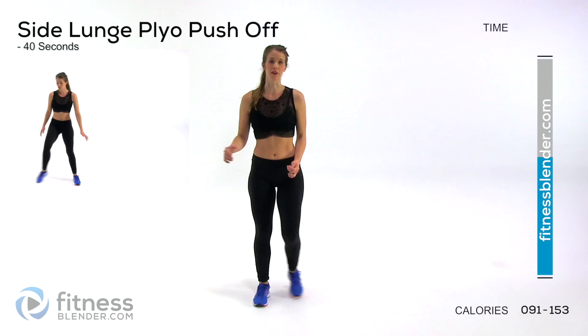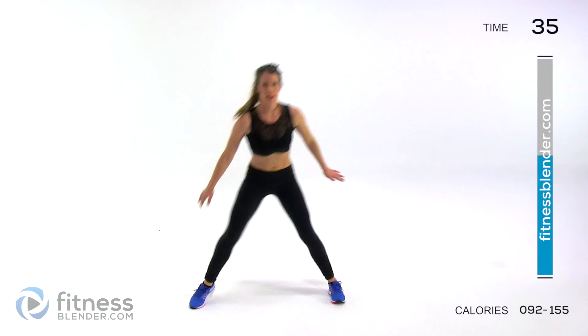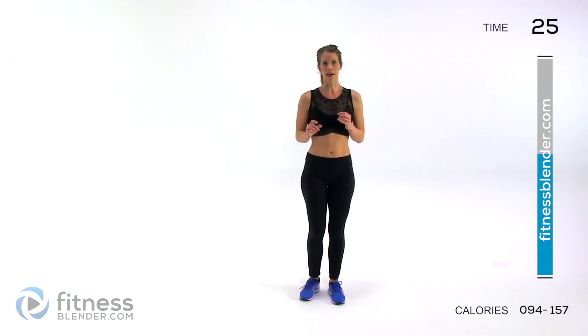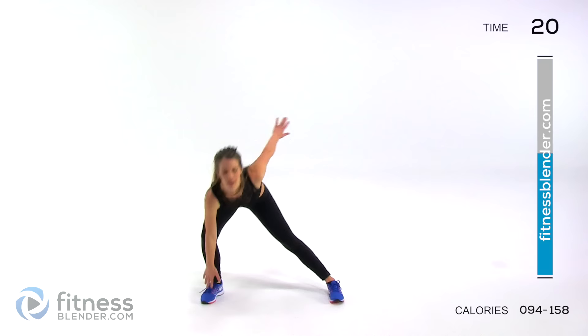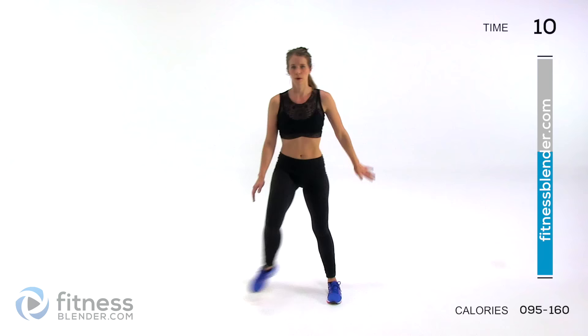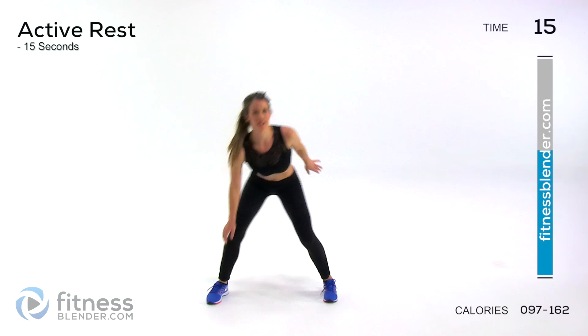We're starting off the second half of this routine with a side lunge plyo push off. You're going to tap this foot with the same arm and then tap the ankle with the opposite arm. You're pushing off as far and as powerfully as you can, never setting that foot down while you're standing up — just tap the inside foot. If you want the easier version, come down, stop here, and then bring a leg up. Move as quick and as clean as you can.